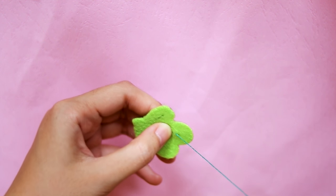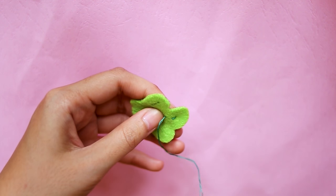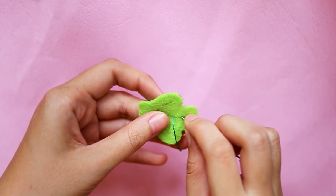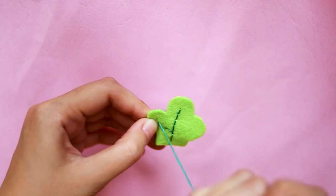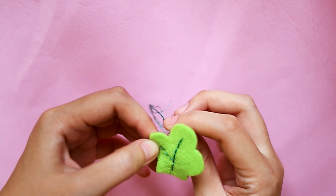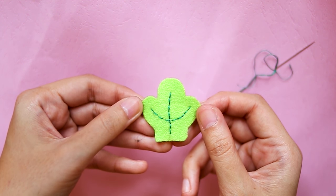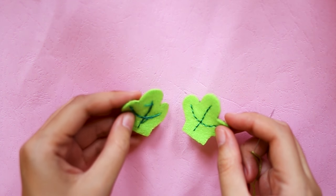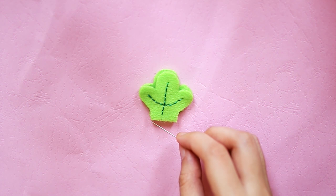Cut the leaf shape on green felt. Then we want to make the leaf bone, so do some backstitches — I marked where the bone was before to make it easier. Make two of these.